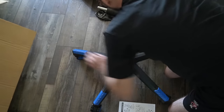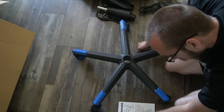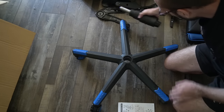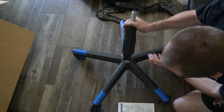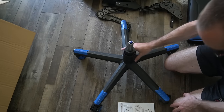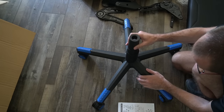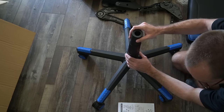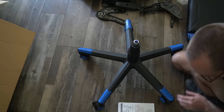Now it says go ahead and get the gas lift and plastic cover. I'm assuming the plastic cover is what I messed up before. And it's going to be going this way. It seems nice and greasy for you. This probably needs to be at the top, but it keeps falling on me. Leave it like that.